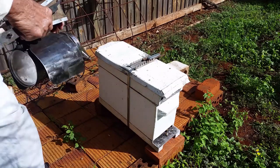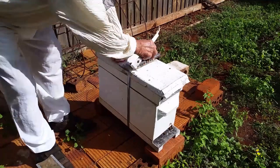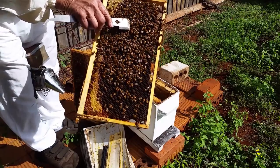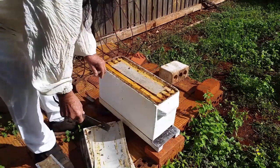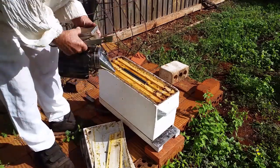Here I have a nuke that I used the queen out of and let them self-rear, and now 30 days later we have a laying queen. It has cost me nothing to rear this queen but a little bit of gear and a little bit of time.